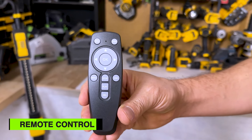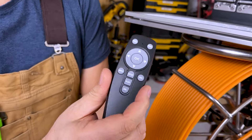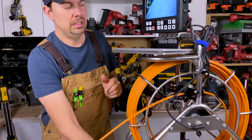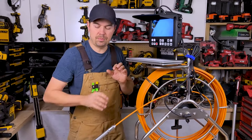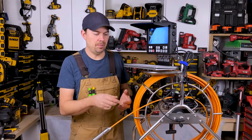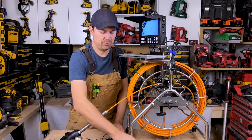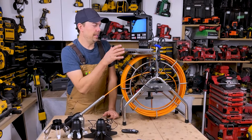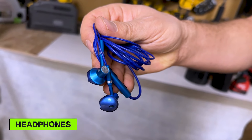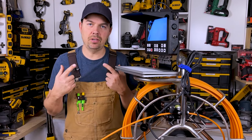Another thing you can get with this is a remote control. This allows you to stop, start, play, record, and all kinds of things — mainly for controlling the camera. I find for myself I don't need it because I'm right by the unit as I'm threading it through. But maybe if you're in a larger situation with someone feeding the pipe from scaffolding or something, it's nice to have the option. They also give you a little Allen key to put this all together, and headphones because this records audio through the camera so you can listen to what's going on — maybe a water leak or something like that.